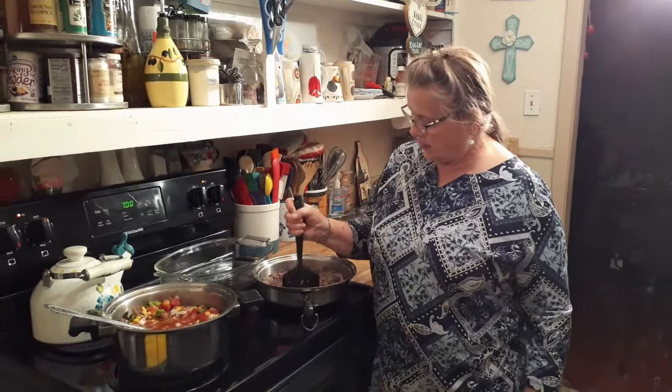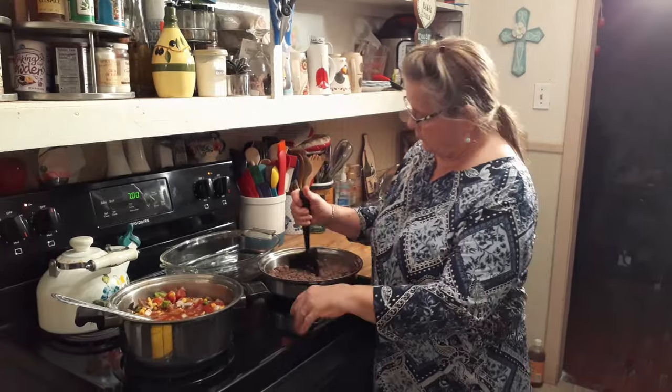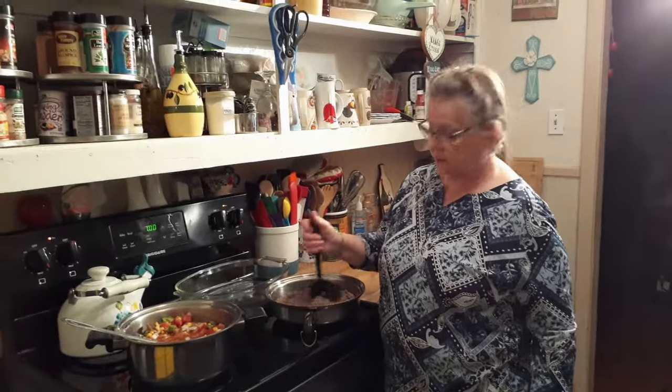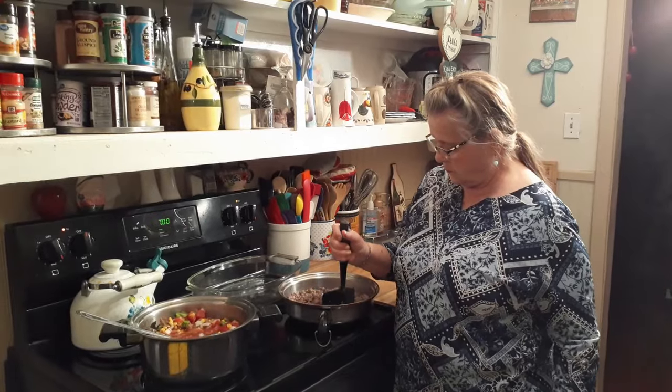I have an autoimmune condition — like RA — you can get Sjogren's or something like that. It's not confirmed yet, but I'm thinking that's what it is. David says: well, you're going to have one eye done, and if it doesn't turn out good, you're not getting the other one done.